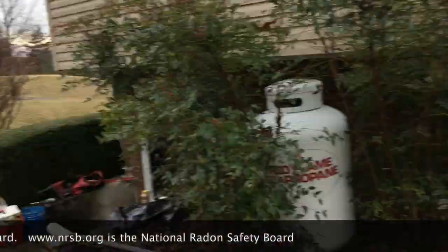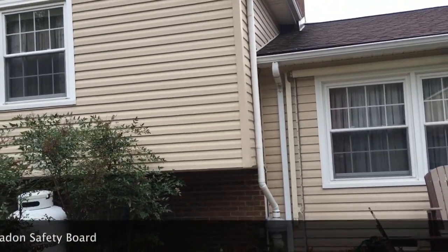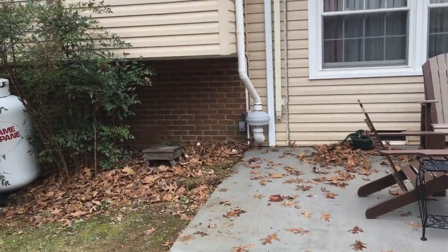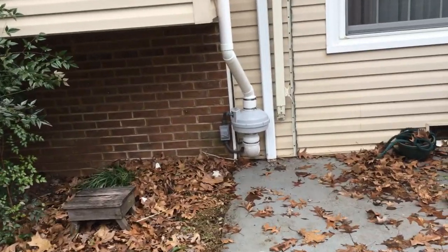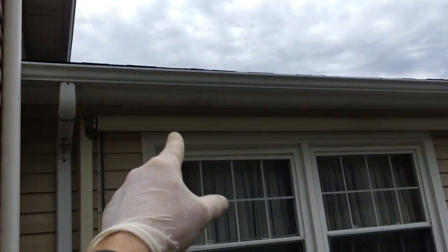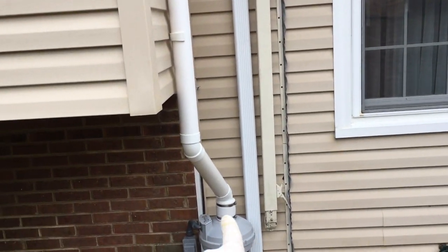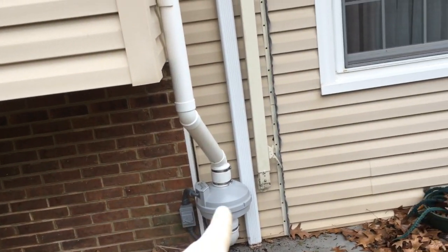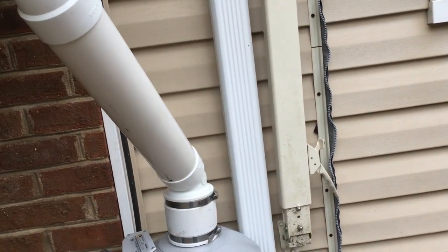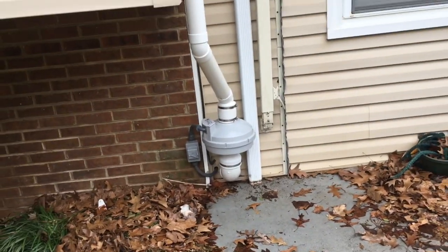There's the fan — voila. We had to thread a couple of needles to get this done because there's a retractable awning, and of course there's the gutter. To power the fan there is an outlet right behind there, but I couldn't get to it because of the gutter. Anyway, we're gonna land on our feet just fine, like we always do.